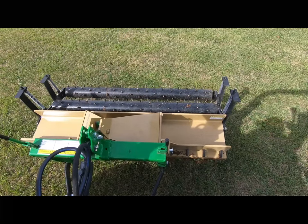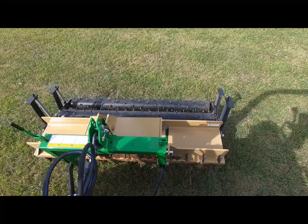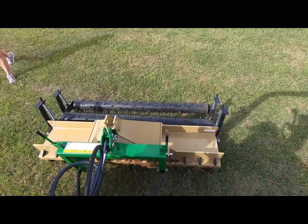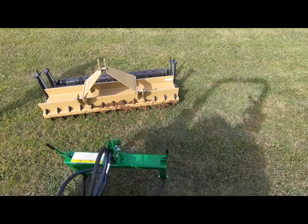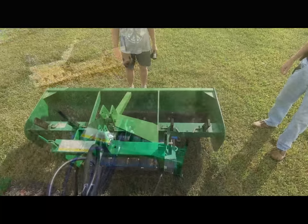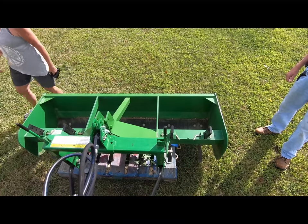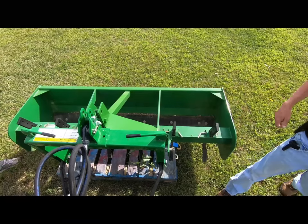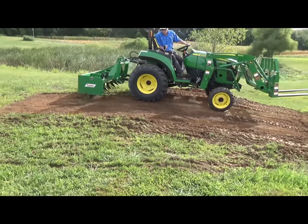I've mentioned it in several of my videos — that iMatch quick attach system is wonderful. I rolled the top link around to be level, dropped that hitch off, and away I went. We'll back right up to the box blade and connect quickly. When using that top link you have to have it plumb to be able to get onto those attachments. But I love that iMatch system — it's wonderful.